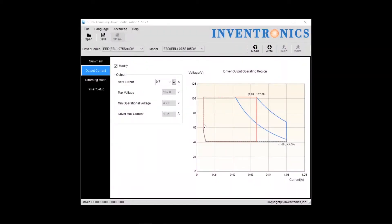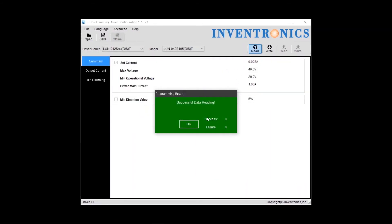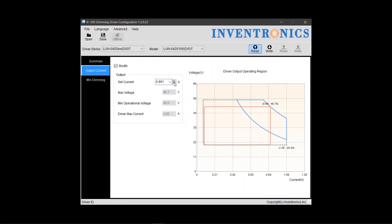To use the software, open and select the 0-10V dimming driver option. If the NFC reader is connected while opening the software, the software will automatically detect it. To read the configuration file, select 'Read Driver.' Then you can make the desired configuration changes, and when done, select 'Write to Driver.' If successful, a green box will appear.